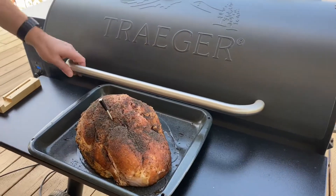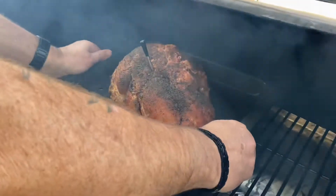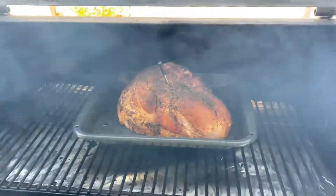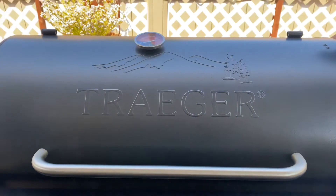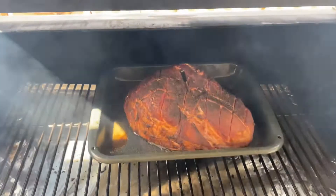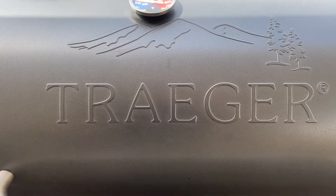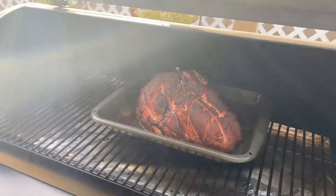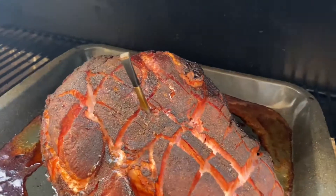Place the ham in the Traeger set to 250 degrees. Here we are at three hours in — look at that color. Pull the ham when you have an internal temperature of 160 degrees.